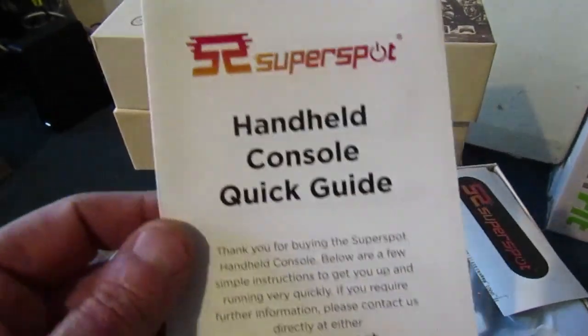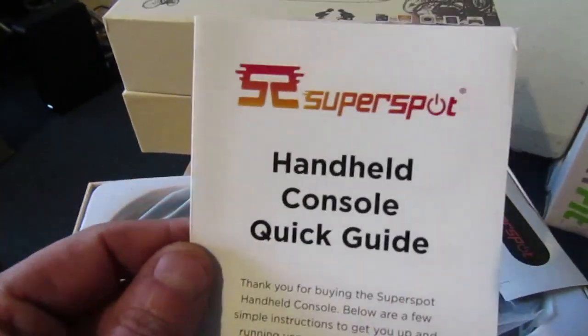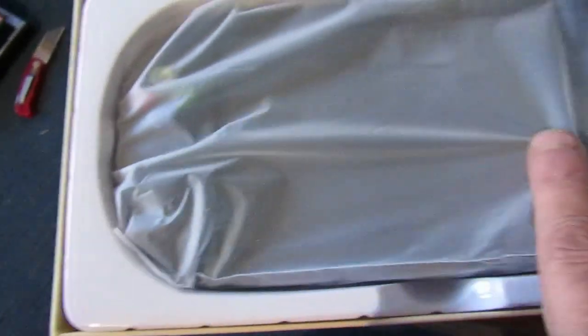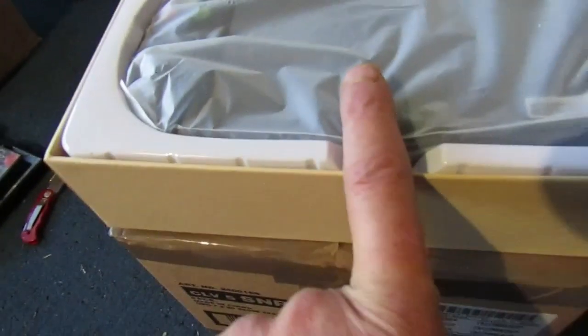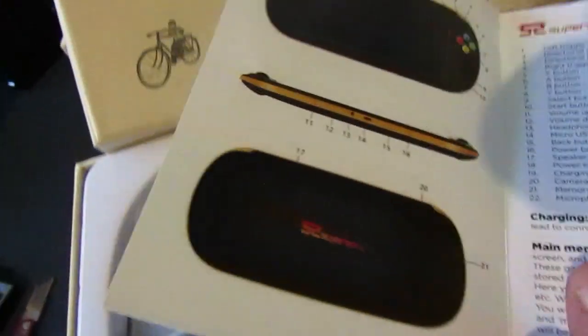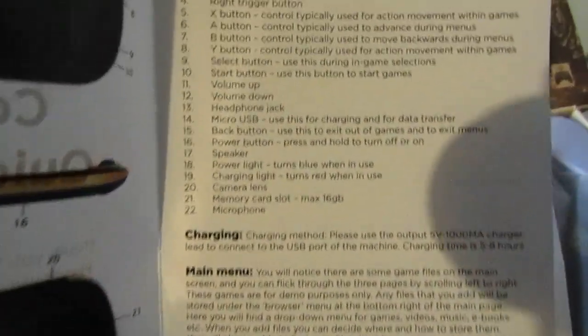I did buy a couple of bits off him this morning. I got two of these — there's another one in the box. They're on sale or return, so not too bad. These retail at £79.99 and I got them for £50 a piece. They're basically a handheld device with a quite big screen, preloaded with thousands and thousands of games — SNES, Neo Geo, etc. I said I'd take two. I have played on one — he had one set up — and there are loads and loads of games on here.